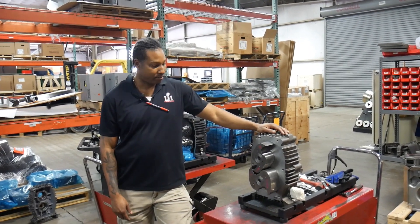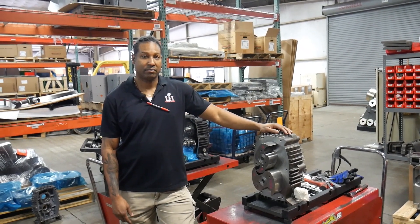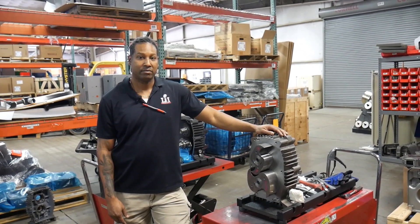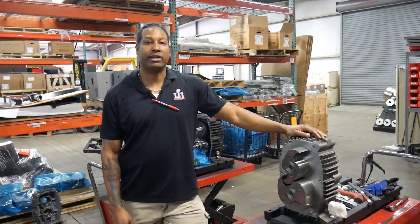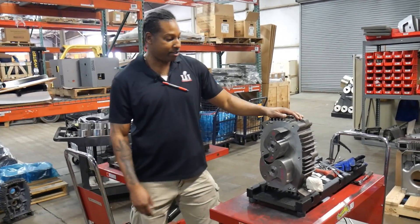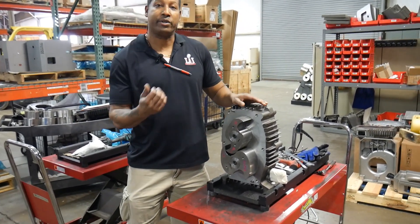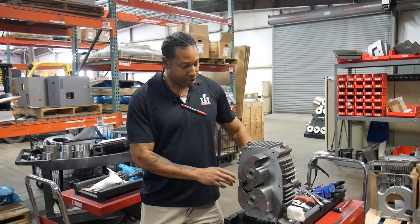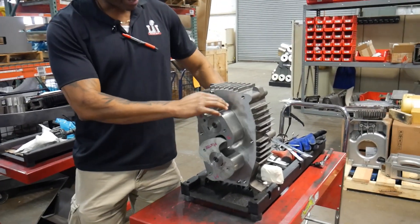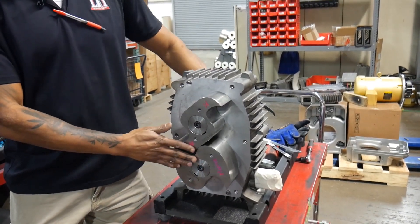Here we have our claw pump. Your initial investment up front is a little bit more for the claw pump, but your total cost of ownership is lower compared to the rotary vane. There are two reasons for that: one is the efficiency of the pump, and the biggest reason is there are no parts to wear in here. There are no parts to measure like we had to be careful of with vane height. As this pump turns it traps air, and these are just two metal claws that produce the vacuum — no wear parts at all.